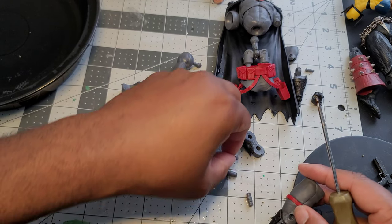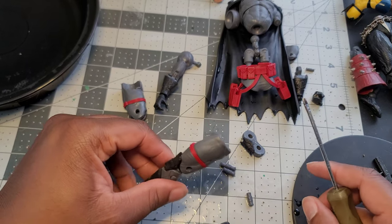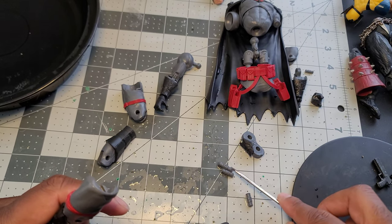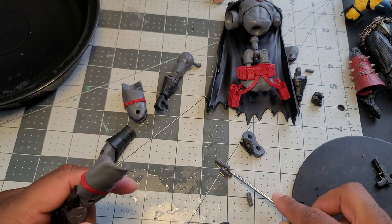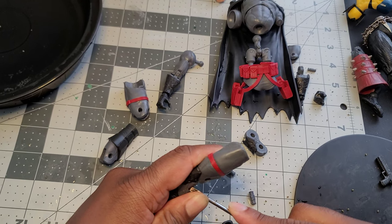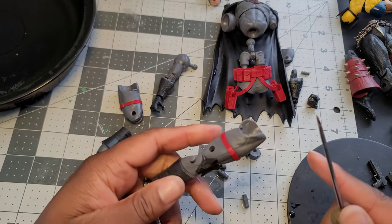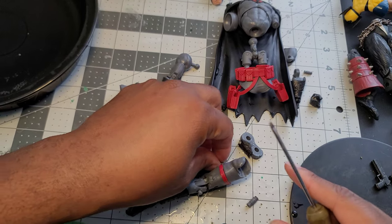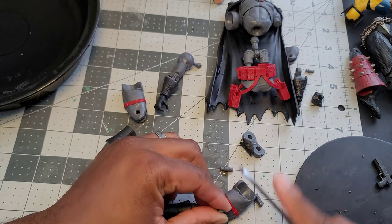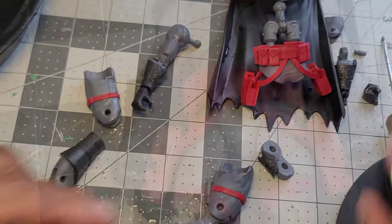The pins are actually different sizes, so you have to make sure you're using the right size pin when reassembling. There are two different size pins — the upper part of the knee uses one size, the lower part uses another. If you use the right size pin, you put it in and push it all the way through and back in — that's how it's done.